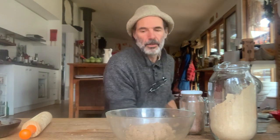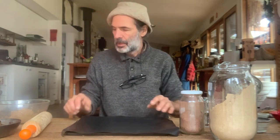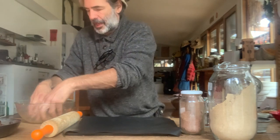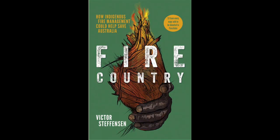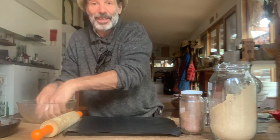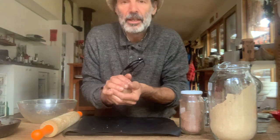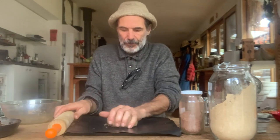I'll just put down a tray and a piece of silicon. I'm reading Victor Stephenson's 'Fire Country' at the moment — wow, what an incredibly powerful and potent book, and what an amazing storyteller he is. It's a must-read for everybody. It's a remarkable story and such a call to action for many of us to pay attention — and not just pay attention, but eat some humble pie as well.